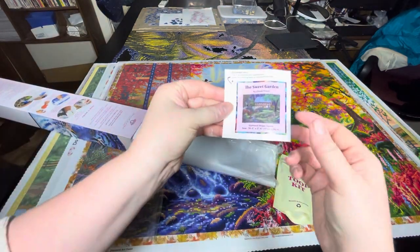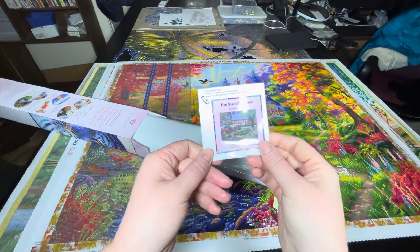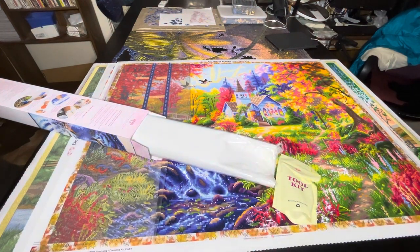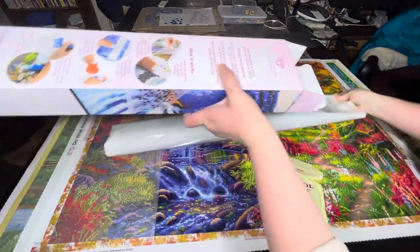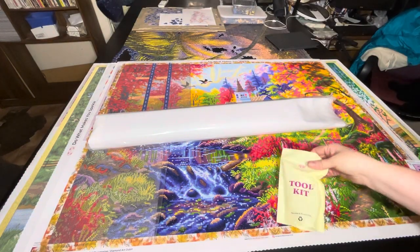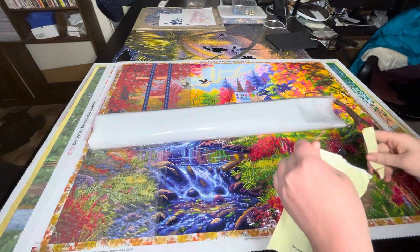First thing we've got is our little sticker for the Sweet Garden — I tend to put this in my journal, but some people stick it on the ends of their boxes so they know what's what. We've also got our tool kit and the Diamond Art Club packaging. This is the new tool kit.